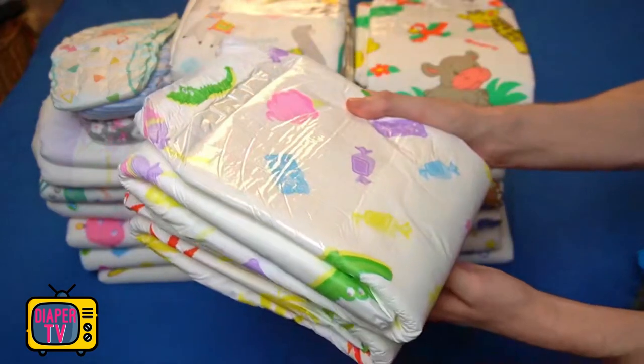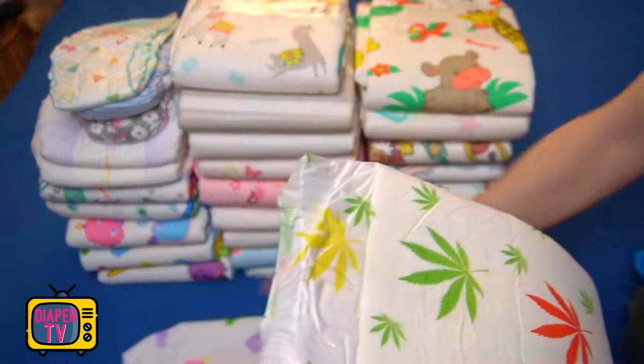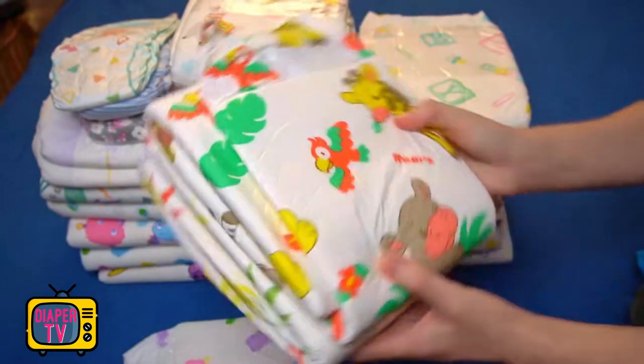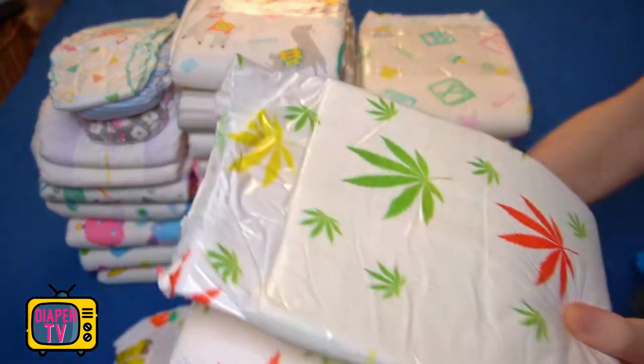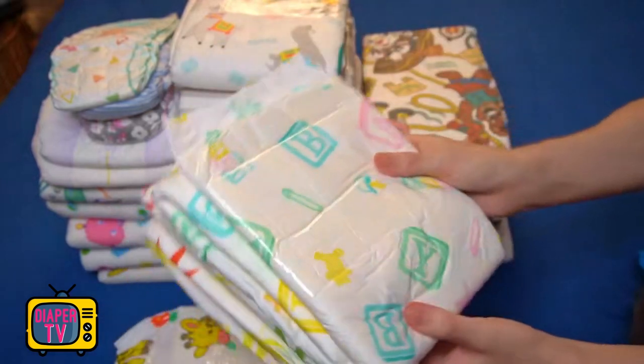I think it should be clear that this is not at all about developing the thickest diaper with the highest absorbency or something similar — for that there are already quite a few that I've already had in the test, for example the 9.5-liter diaper, or if it should be printed, the Critter Carboose.